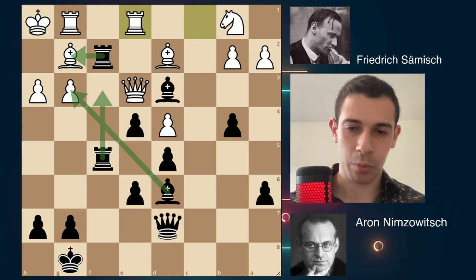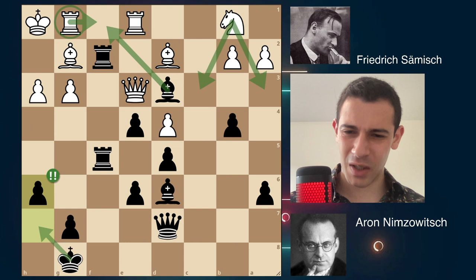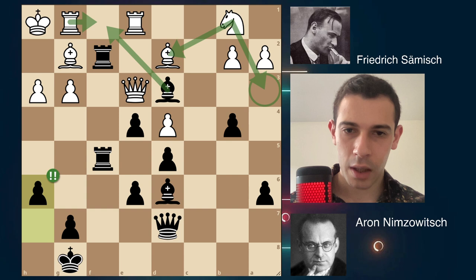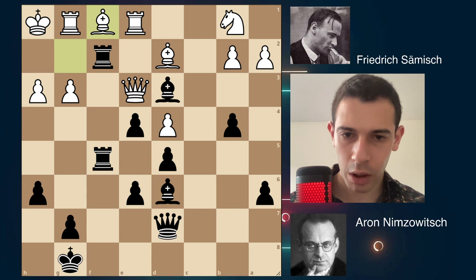Re1 to defend the e2 square, and here comes a brilliant move — one of the strongest moves in chess. Pause the video and try to find it. The winning move that Nimzovich played is the powerful, amazing h6! Wait, what? h6? Doesn't it just create luft for the king? No, it's way deeper than that. Give me a move for White. The knight cannot move — it's captured here and here and cannot come here. Let's move the bishop so we can move the knight — no, you lose your knight. You cannot move the bishop.